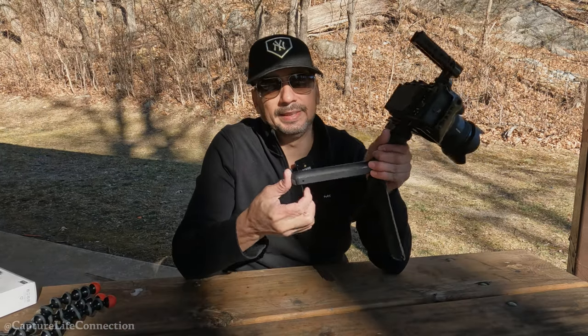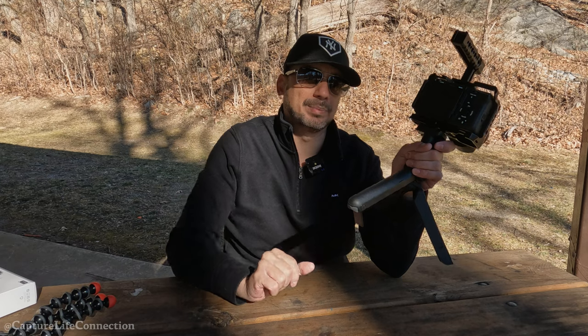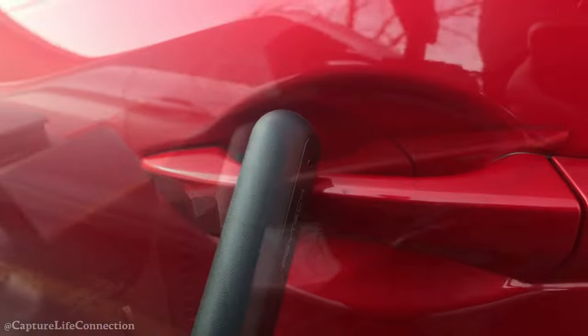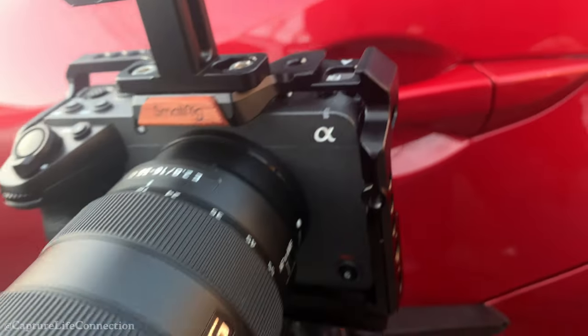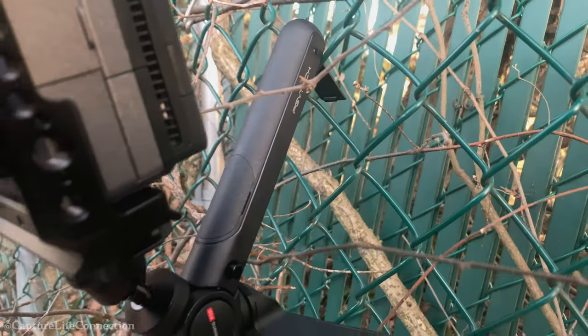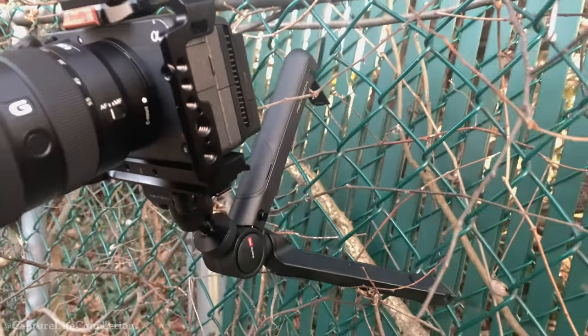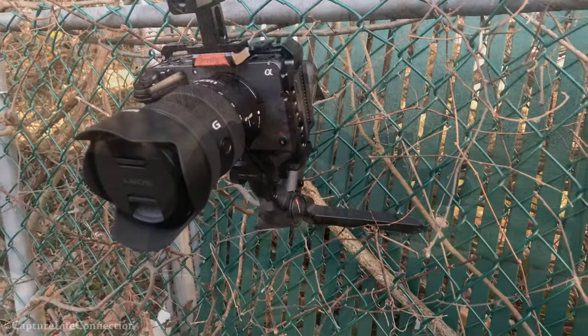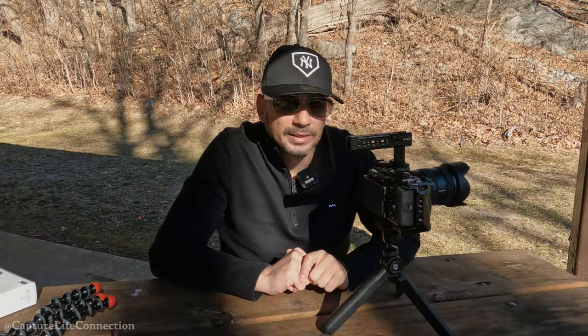Another cool thing is the mantis leg that drops out. You can basically hook this onto pretty much anything — a bench, a car door, a branch — and get those angles. This will definitely come in handy on days that you don't have somebody to help you film or you're trying to capture yourself. Just pull out that little hook, find a secure spot, and film away.